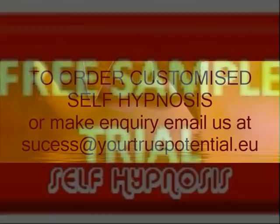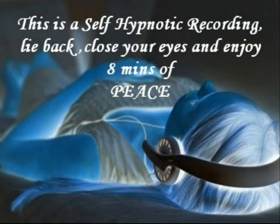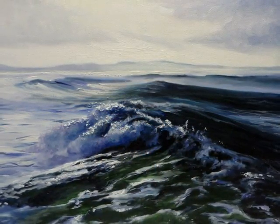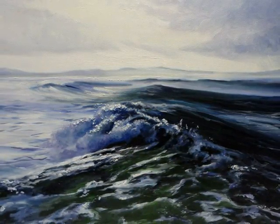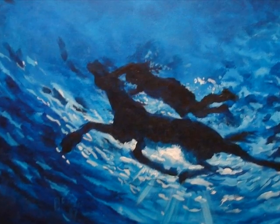Settling yourself down now into a comfortable position where your head and neck are well supported and where you are unlikely to be disturbed for the duration of this recording. Directing your full attention now to a fixed spot on the wall or ceiling, such as a light switch. Focus your gaze in on this point.